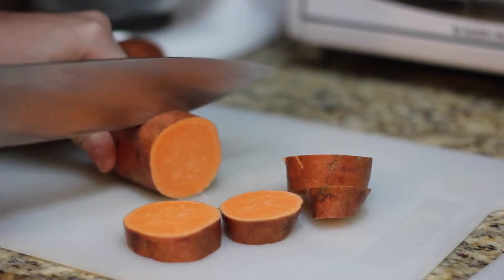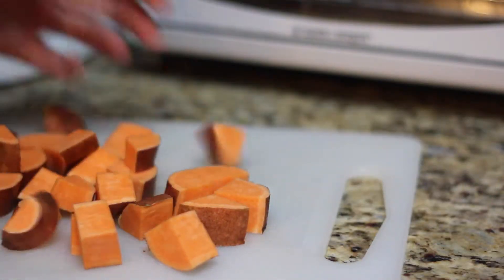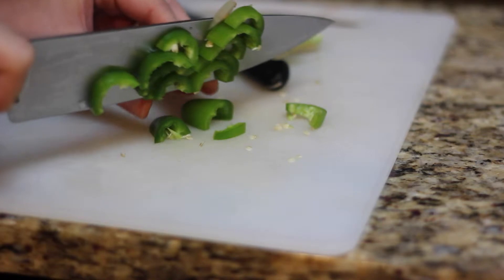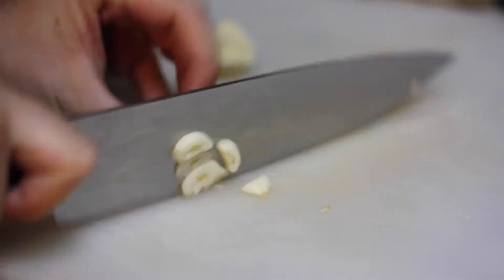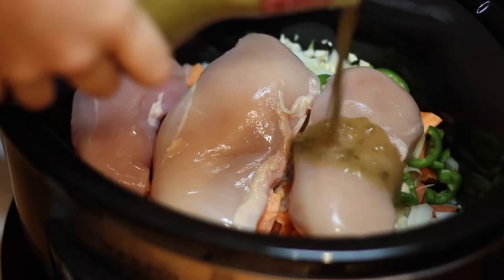We're going to start out by slicing up a sweet potato. I chose not to peel mine — you certainly could. We're just going to cut these into nice little chunks. We're going to chop up an onion and slice up a jalapeño. I've taken all the white inside parts out to make it a little bit less spicy. We're going to chop up a couple cloves of garlic.